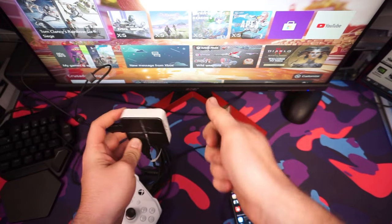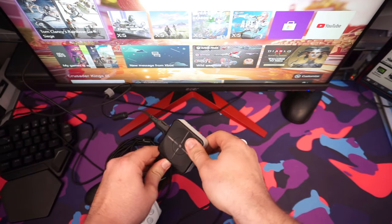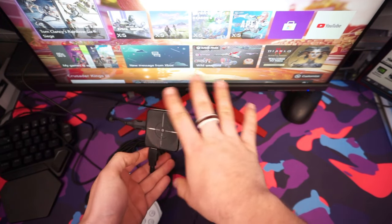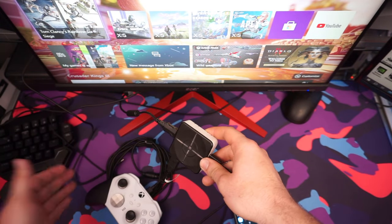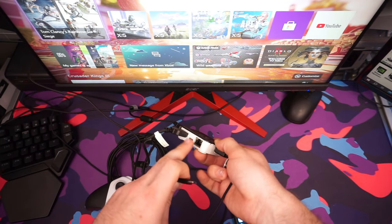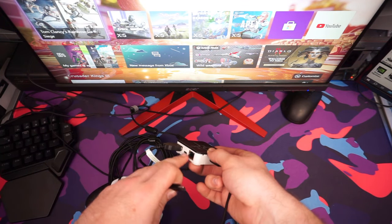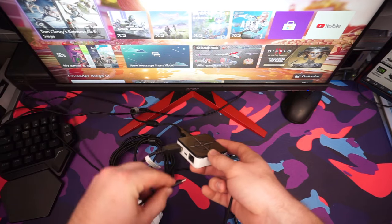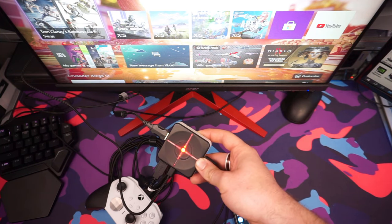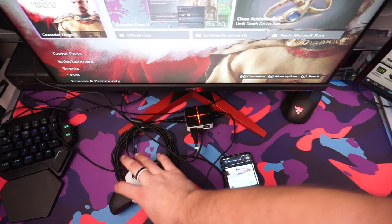Right now I have my mouse on the right-hand side and my keyboard on the left-hand side. The controller port is on the back of the adapter, so just plug in the controller. Make sure everything is plugged in before plugging it into the console. Once you do that, make sure the USB is already plugged into the console and plug it into the Type-C port. The ethernet port is only for the PlayStation 5. Now it's glowing green, connecting to the Xbox, and we are all hooked up.